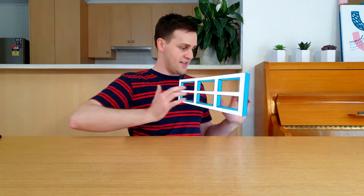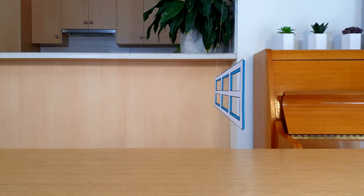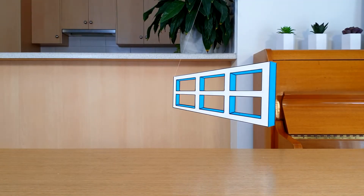Where'd it go? The illusion that I'm going to show you is called the Ames Window. It's an optical illusion, which means it plays a trick on your eyes. I've got one here, and I'm going to start the illusion by spinning it. Make sure you stay to the end of this video, because I'll show you how to make one, and tell you how it works! As it starts to spin around, can you notice it doing something strange?